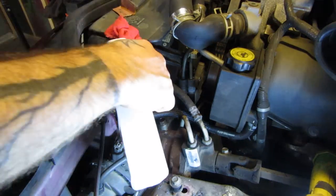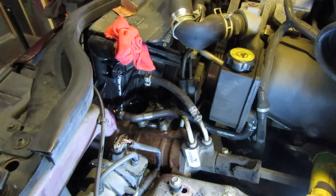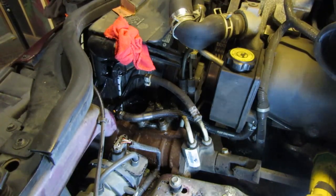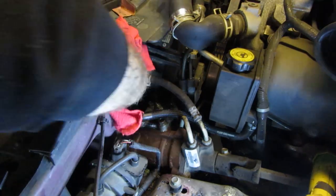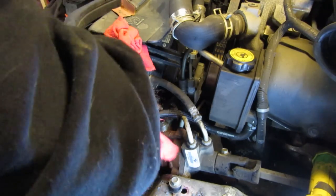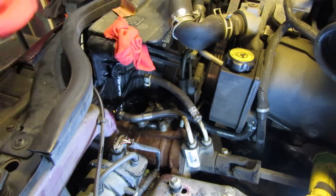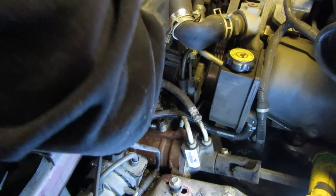Now clean the whole area down - I'm using rubbing alcohol. Acetone works a little better but I don't have any right now. We need to get all the grit from sanding and any remaining coolant off the area where we're going to work. If there's grit, old coolant, engine grease, or any foreign substance it's going to affect how the epoxy adheres. Use something like acetone or alcohol that evaporates - don't use soap and water, you'd be waiting all day for it to dry.